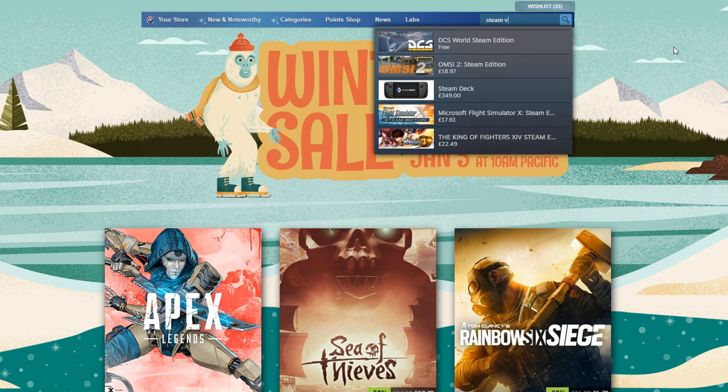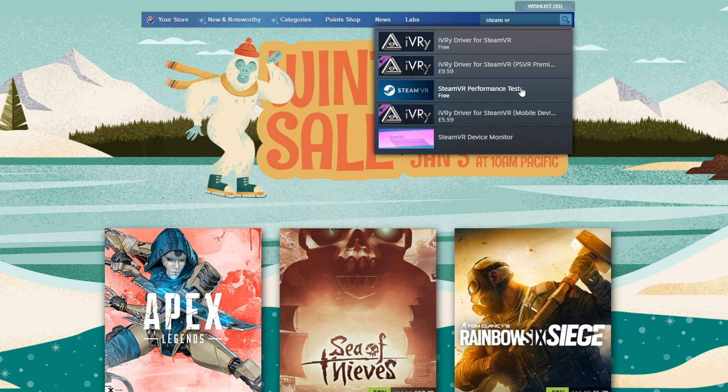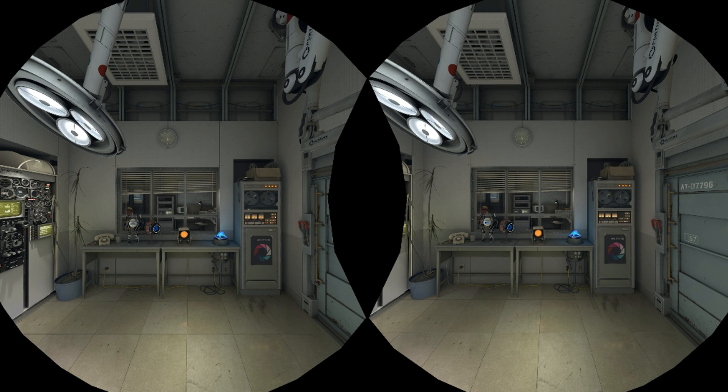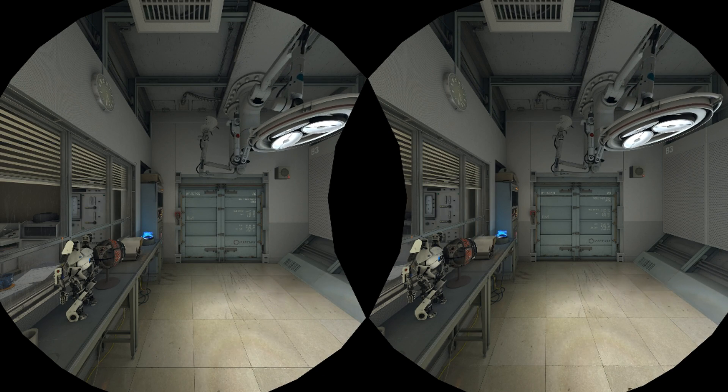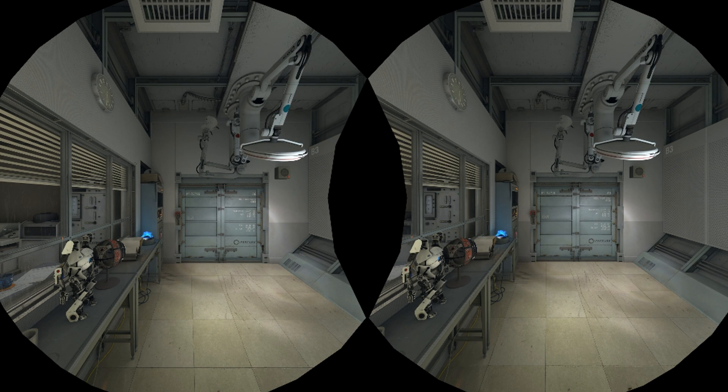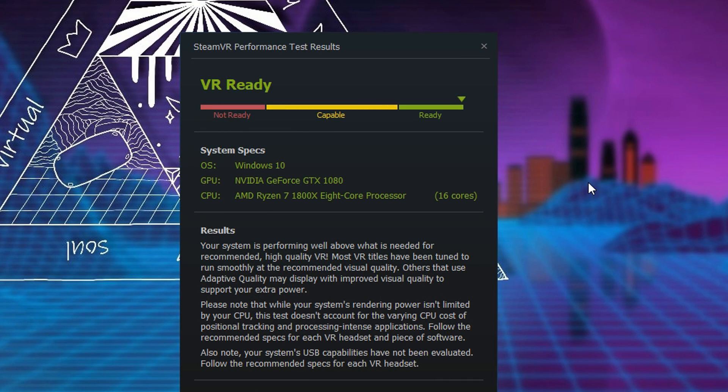Steam covers all your VR games and everything like that. Once you have it downloaded, navigate over to the Steam VR test. If you run this test it will test all the components in your PC and let you know if you are capable of running PC VR. I recommend doing this because it's a really fast and clean way to find out whether you have the specs before you've dropped any cash on cables or got hyped about the idea.